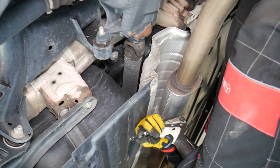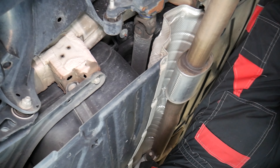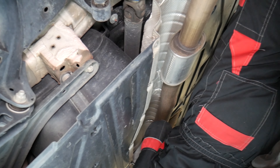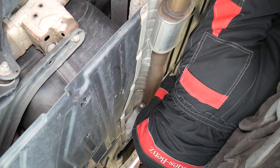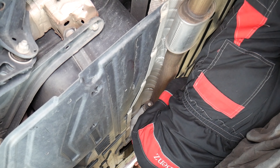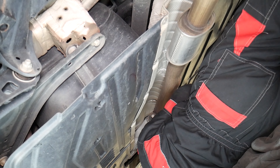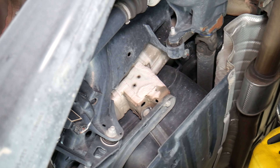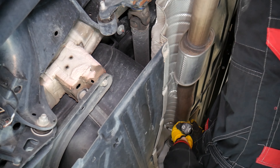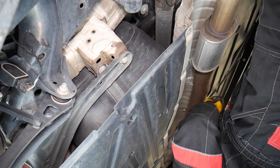That's a 10-millimeter nut. Next, we're going to switch to an 8-millimeter — we have quite a few of those. You can see the rear driveshaft right there as well. We just need to do them one by one. It's great seeing a car with zero rust underneath, because rust makes things snap when you try to remove bolts.